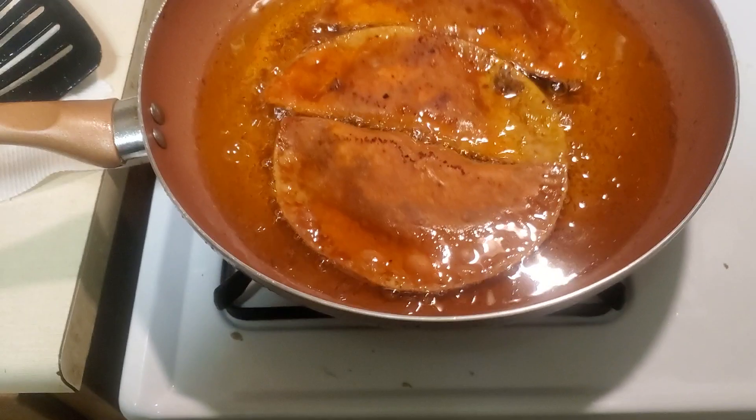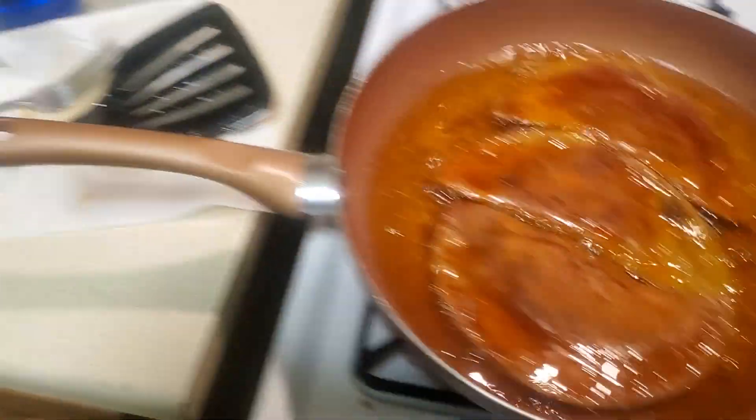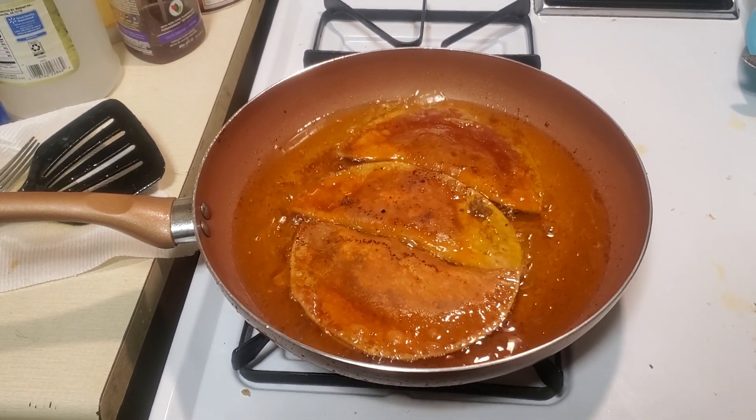Don't forget to rate and subscribe. And here they are frying. Then they go from the fryer to your plate — lay a paper towel down because they'll be greasy. Empanadas! Don't forget to subscribe to my channel.